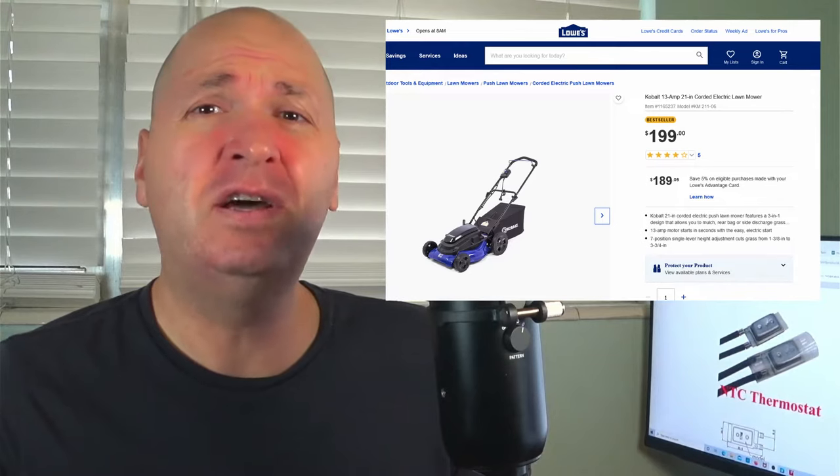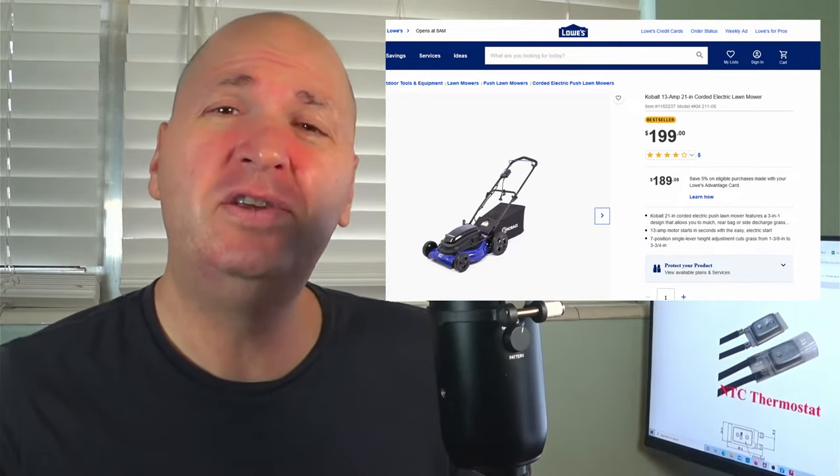Hey guys, it's Nick. I have a Cobalt plug-in electric lawnmower made by Lowe's that cuts off when it is under heavy load. So if I'm trying to cut some tall grass or thick weeds, it will turn off and not start again for maybe 10 to 15 minutes.